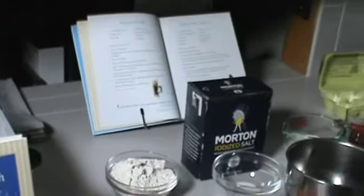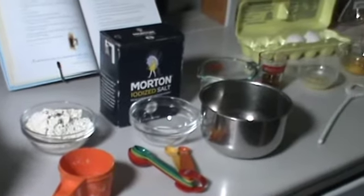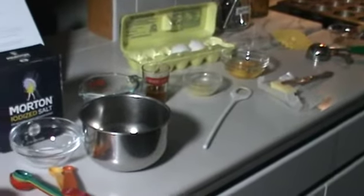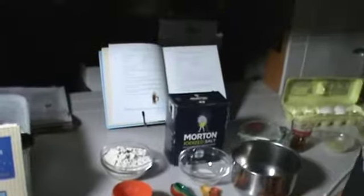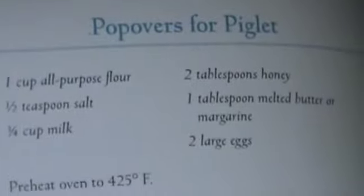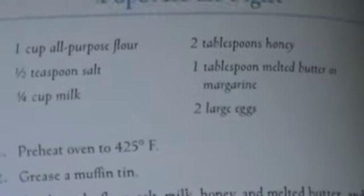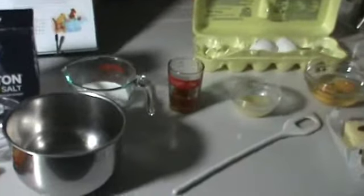The first thing I do when I'm getting ready to cook is make sure that I have all the ingredients and all the equipment that I need for the recipe. Looking at the recipe, we have one cup of all-purpose flour, a half a teaspoon of salt, three quarters of a cup of milk, two tablespoons of honey, one tablespoon melted butter or margarine, and two eggs — things that probably most of us have around the house.